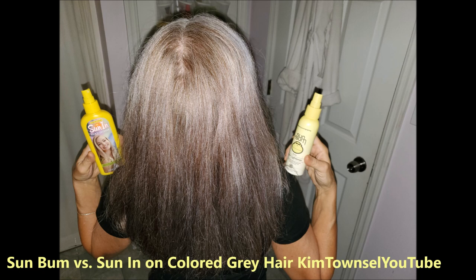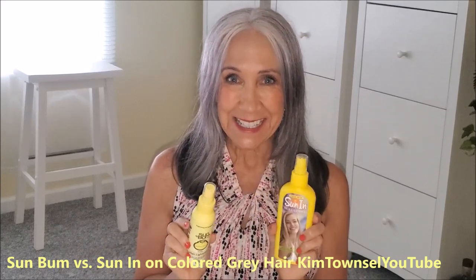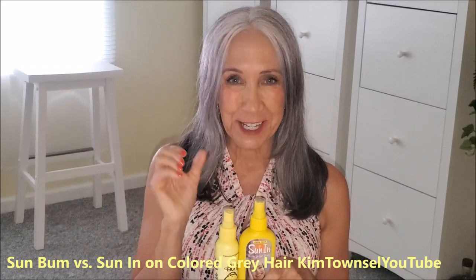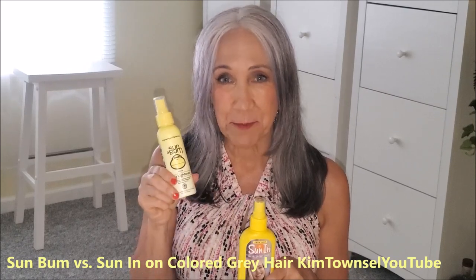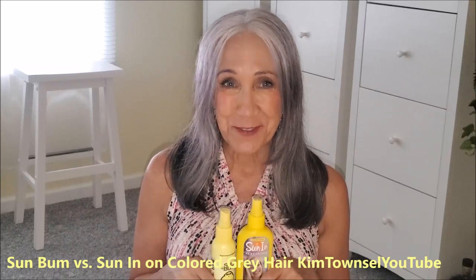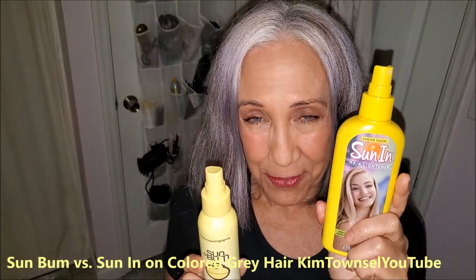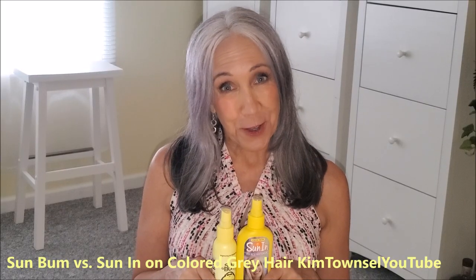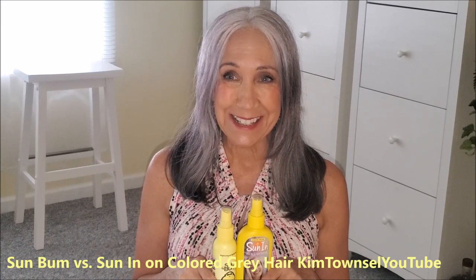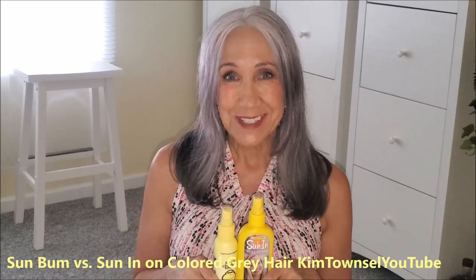Thank you for watching my experiment with Sun Bum versus Sun In. Remember, it's free to give the video a thumbs up. It's free to leave a comment below telling us if you've had experience — positive or negative — with either Sun Bum or Sun In. It's going to help other viewers make their decisions. If you're checking the text below, I'll provide a link on how you can get more information or purchase this product or both if you want to do an experiment like mine. If you have time before you go, watch another video, and until we meet again, let's just help each other with ways to spend our money and lighten our hair if we choose to do so. Bye!